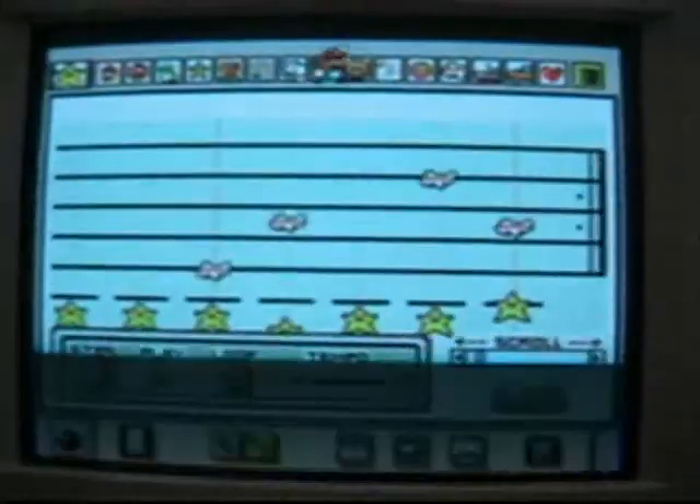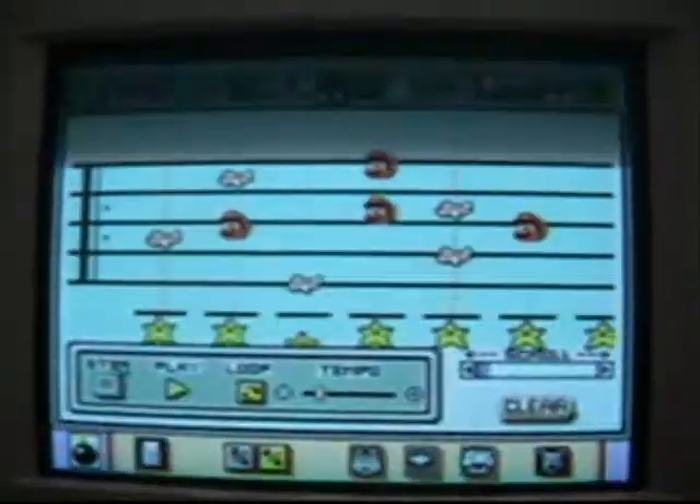I like Famicom games. It's true. Cucumber mustard. You should go outside, because video games are dumb.